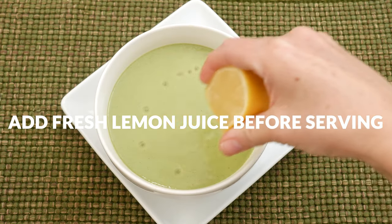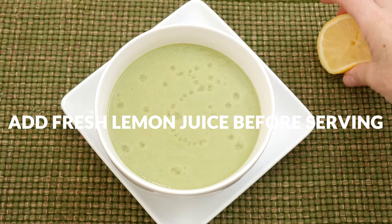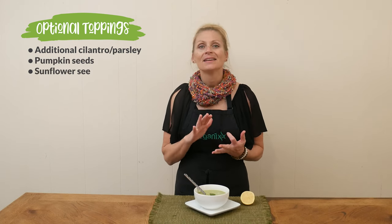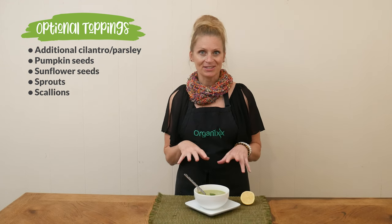When you are ready to dish up your soup, be sure to give it a squeeze of some fresh lemon juice. You can also top it with some more cilantro or parsley, pumpkin seeds, sunflower seeds, some sprouts, and even some scallions would be delicious on top.